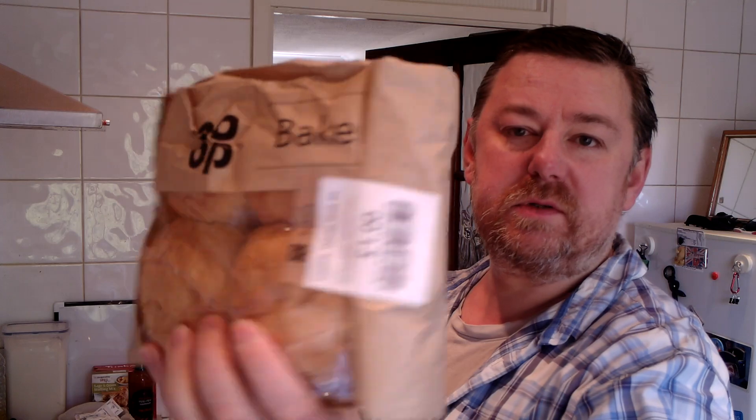Hello everybody, welcome to Mark's Remarks. Today I'm going to be making something slightly different. It's going to be a sandwich, well a roll. I've got some rolls out of the shop — four bread rolls for a pound.